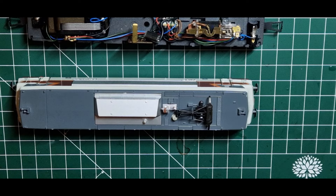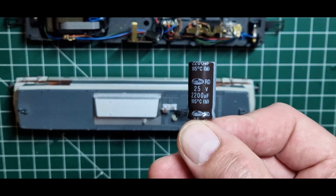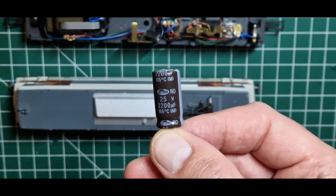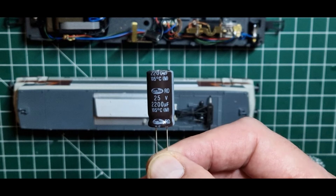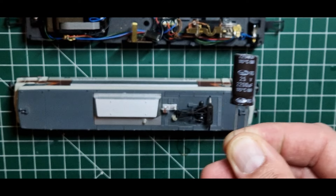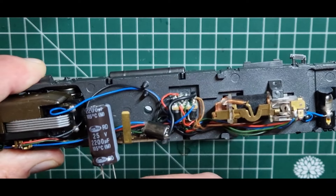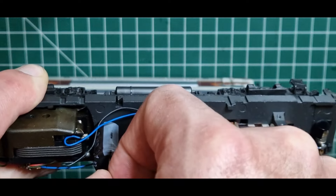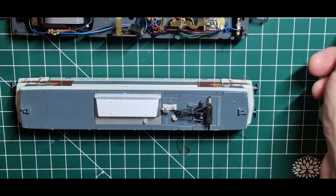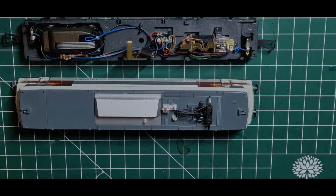Ferner werde ich einen Pufferspeicher einbauen, 2200µF, 25 Volt, als sogenanntes Power-Pack. Das heißt, eine Diode und ein Ladewiderstand kommen da noch vor, in der Hoffnung, dass das Fahrverhalten dann etwas besser wird. Platz ist vorhanden. Am Ende kann man sicherlich auch den Kondensator aufstellen. Das werden wir dann im Detail sehen.